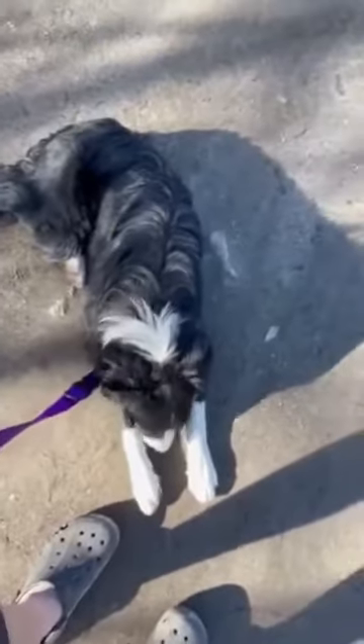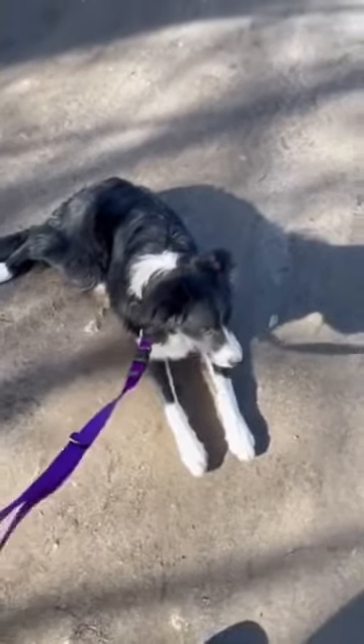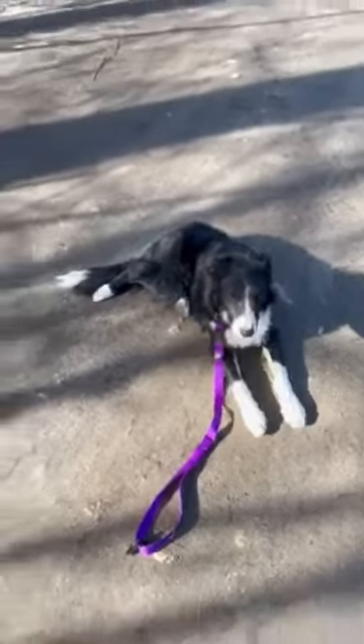Now I'm going to un-cleat my leash, I'm going to drop it and say stay. I'm going to walk away, turn my back towards him so he can't see me.